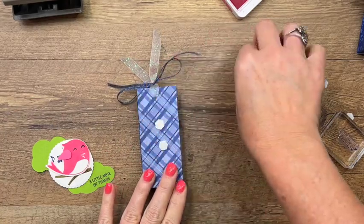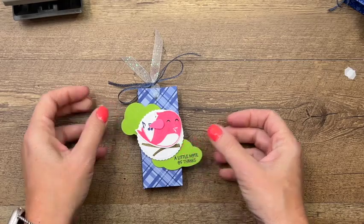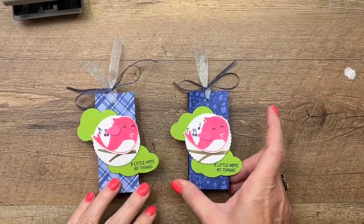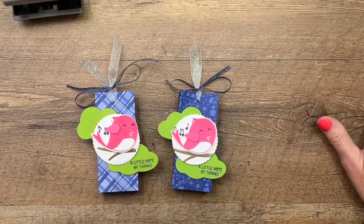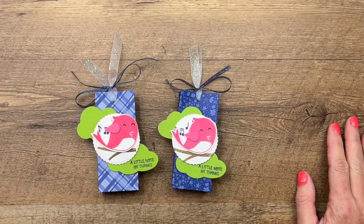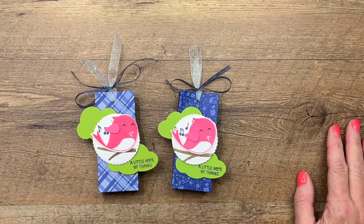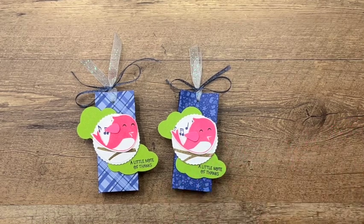A couple more dimensionals and we're done — look how cute! You can see two different patterns from the same pack of paper. Make sure you click the link here on YouTube — I've got two other Sweet Songbirds projects on my blog, as well as a free PDF with measurements and the complete supply list. You guys have a great day! Let me know if you have questions. Thanks, bye!